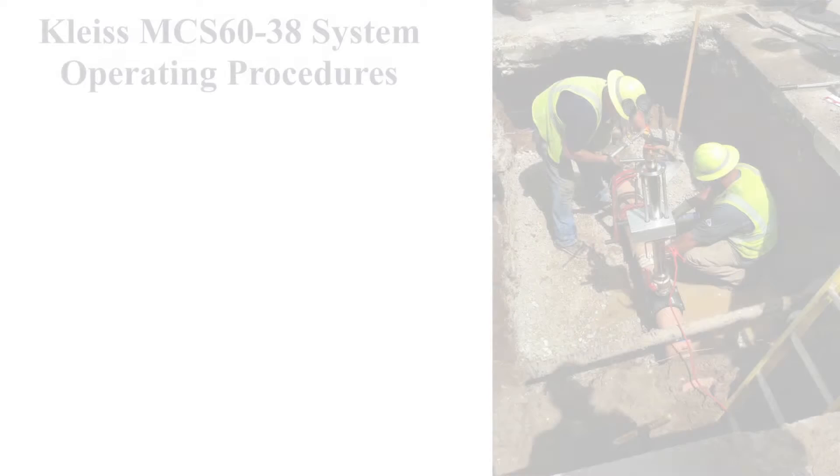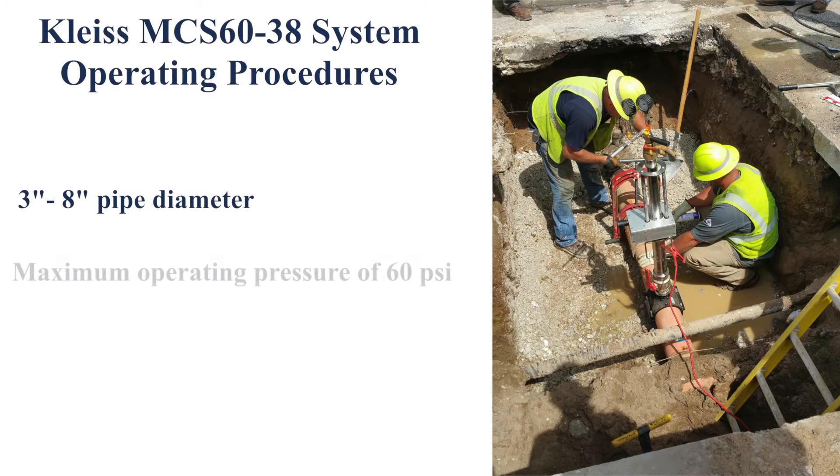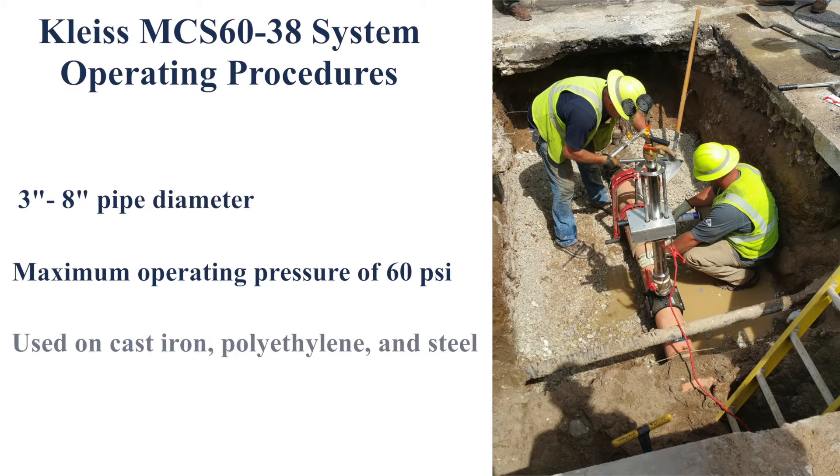Now, let's get to the basics of the operating procedures. The Kleiss MCS 6038 System can be used on pipelines with a diameter between 3 inches and 8 inches. It can handle an operating pressure of up to 60 PSI and can be used on cast iron, polyethylene, and steel.